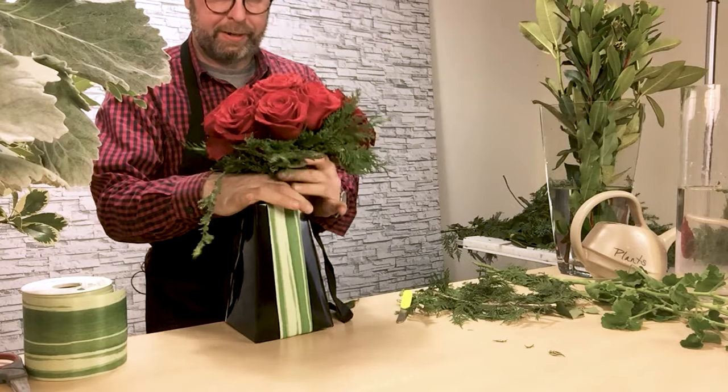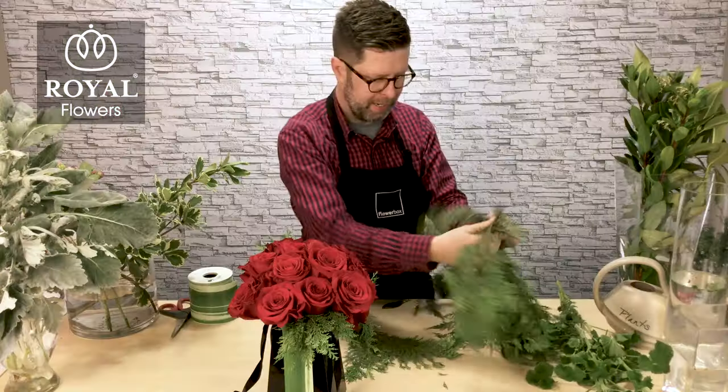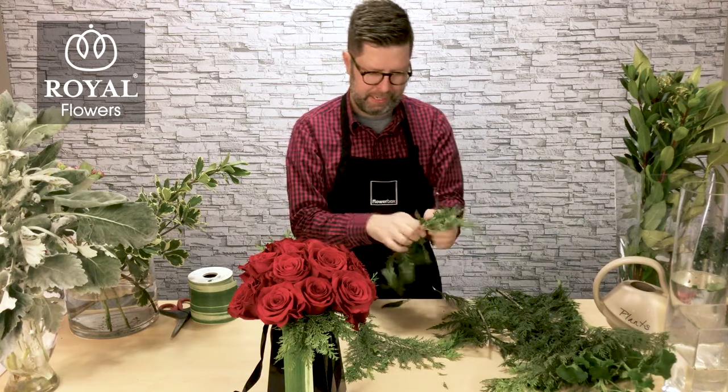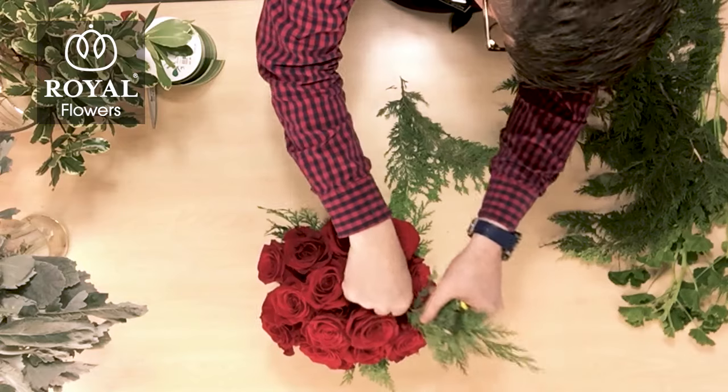Isn't that beautiful, just the way they kind of flow right around the edge of the container? If you want to, you can go back and add a little bit more evergreens to the interior of the bouquet, and that's something you can do after you get it into the container.